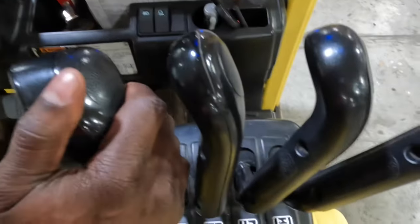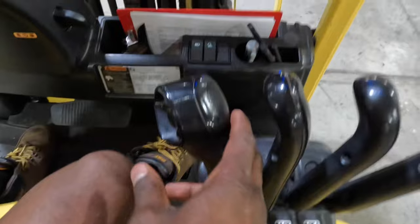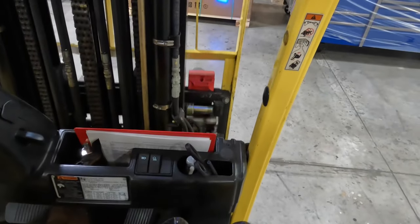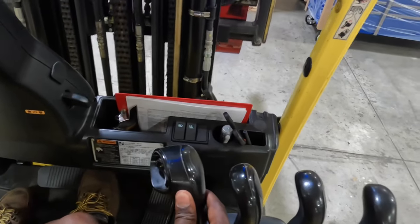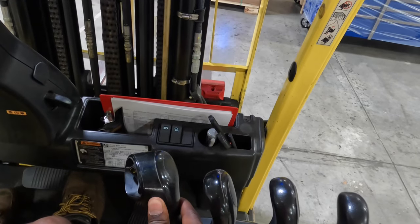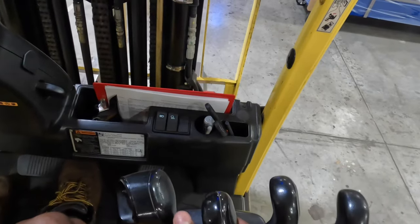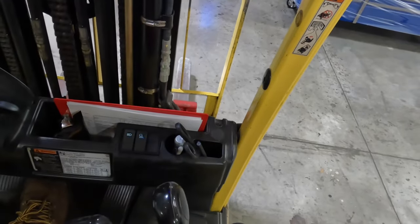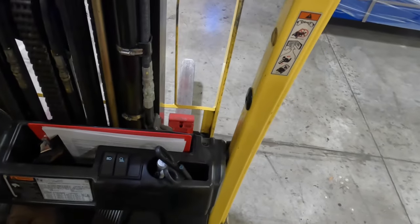Just to remind y'all — for the people who weren't paying attention in the first video — this is the first lever here. You pull it, it lifts up; you push it, it lifts down. I like to say 'lift it down, baby.' When you pull this second lever, it tilts it — brings it up, brings it down.